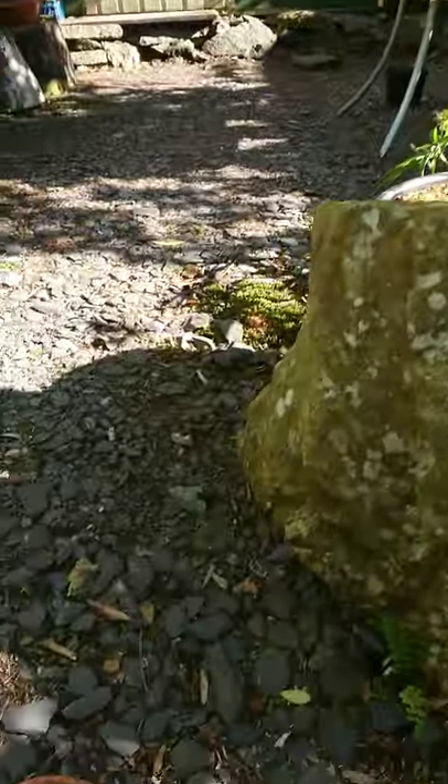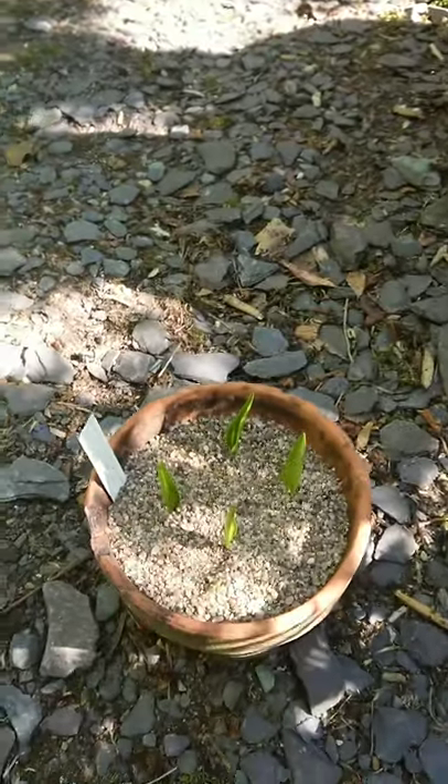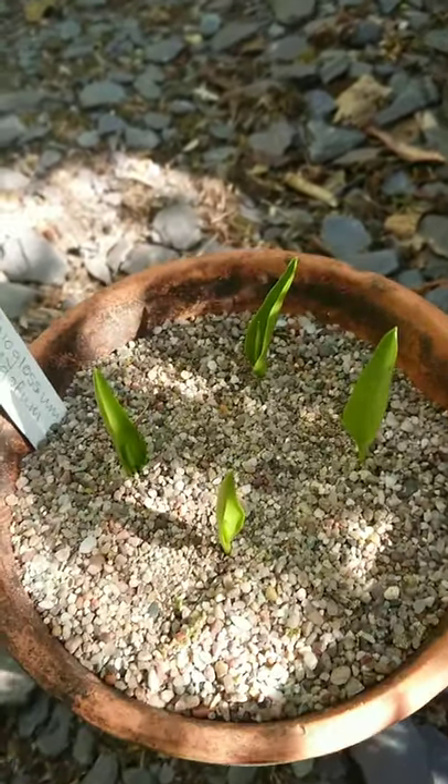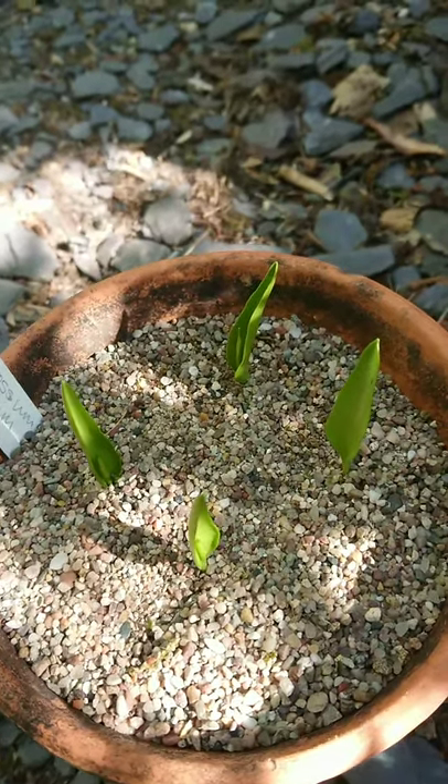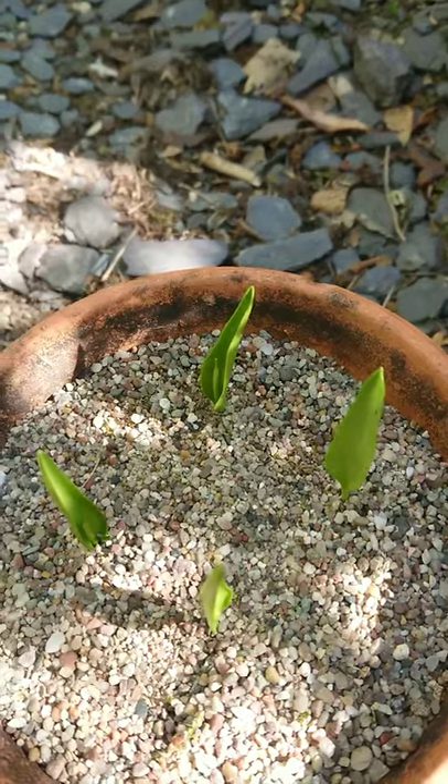I'm actually going to talk to you about this tiny little thing. This is Ophioglossum vulgatum. It's one of our native British species of ferns — the adder's tongue fern.